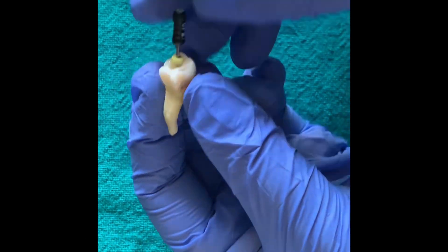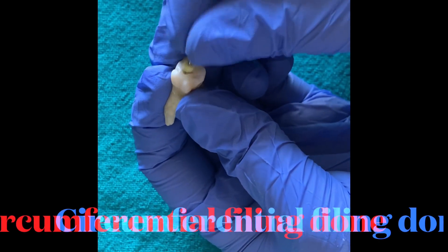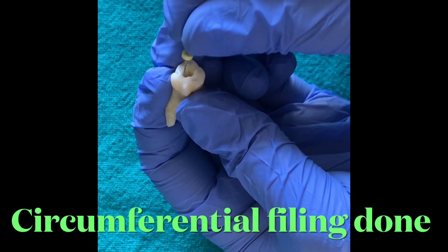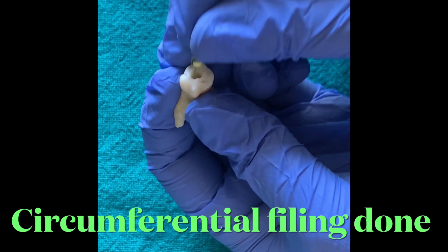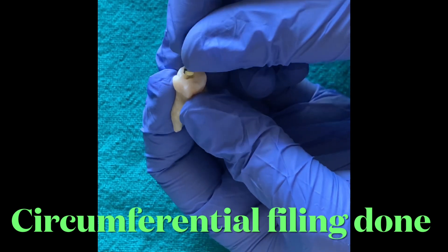Before we use any rotary instrument, it is very important that a proper canal space has been created. It is very important to always keep in mind that rotary files can only be used after there is a confirmed reproducible glide path.